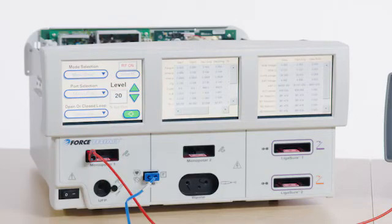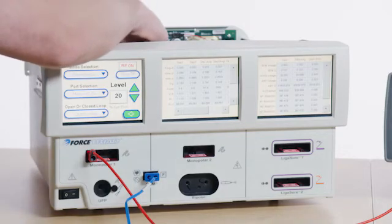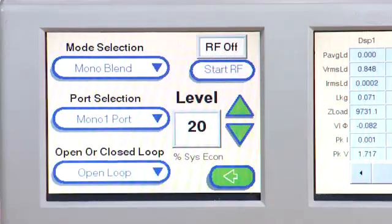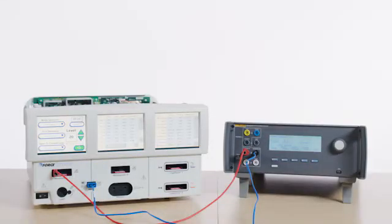Adjust the inductor potentiometer located on the HVDC PCBA to get the lowest possible reading on the QAES-3. Select Stop RF when the optimal current value has been reached, then turn the system off.